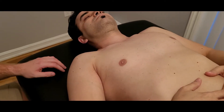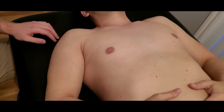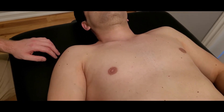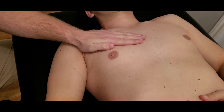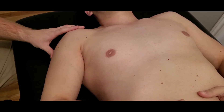We're going to be manual muscle testing pectoralis major. There are going to be three separate manual muscle tests and three length positions. We're going to be testing each head independently — the clavicular head, the sternal head, as well as the abdominal head.